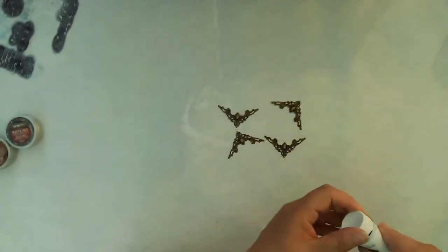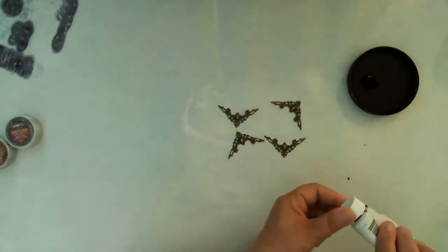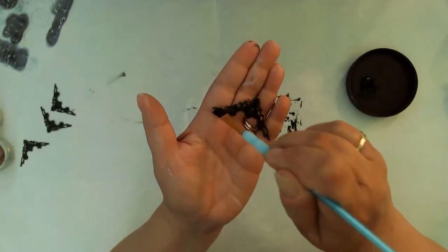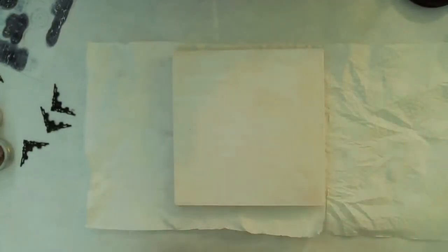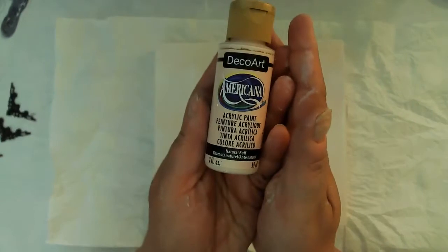I'm using my Liquitex heavy body black paint — ivory black — and giving a coat of paint to my little corner pieces. The reason I'm painting them black is because I'm using the black modeling paste to create texture with a stencil, so I wanted that to match up. Making sure my box is nice and dry before I move on to the next step, and also making sure the front of the box is in the front so I don't put my design on backwards or sideways.